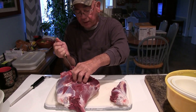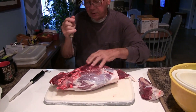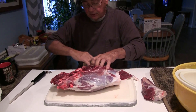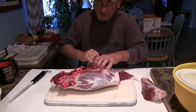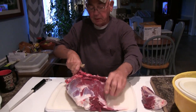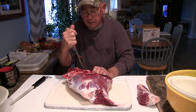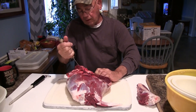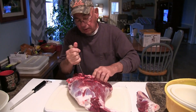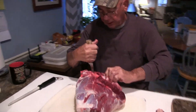This has got a connection socket right in here as well and you've got to break that connection. And you follow the bone. It takes a pretty sharp knife to get it done. We're trying to save all the meat we can because we're going to grind the majority of the deer into deer burger. And right here is that joint I was telling you about — and as you can see it's starting to come apart.